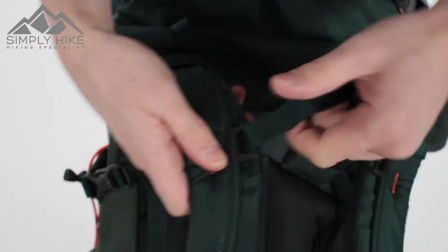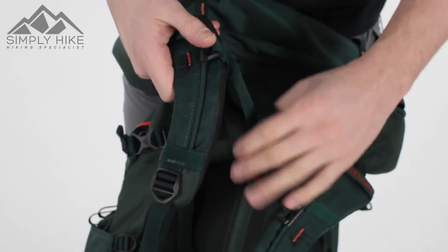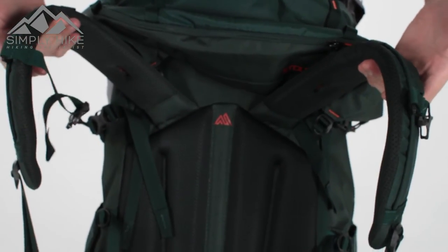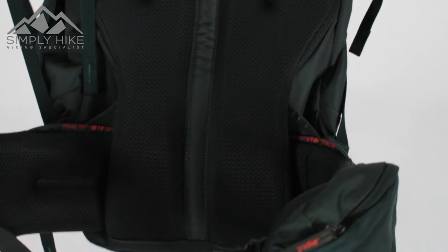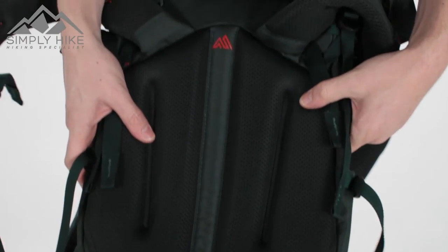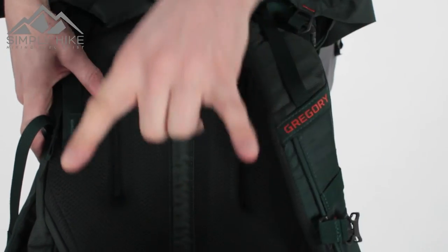The chest strap has a traditional clip system and a compression strap to tighten and loosen it, plus an easy glide system. The shoulder straps themselves are pre-bent, so they'll be more comfortable straight out of the box. The back panelling is also pre-bent, meaning it's comfortable under a heavy load and helps with flexibility, overall movement, and breathability.